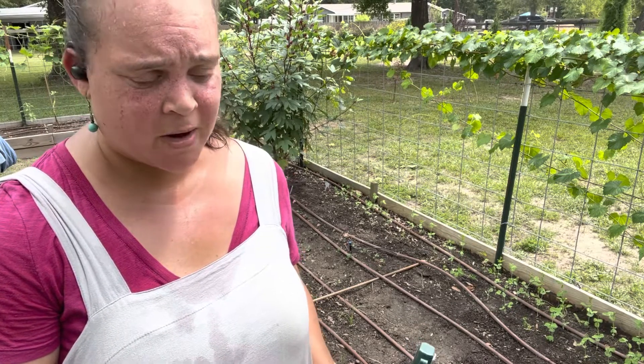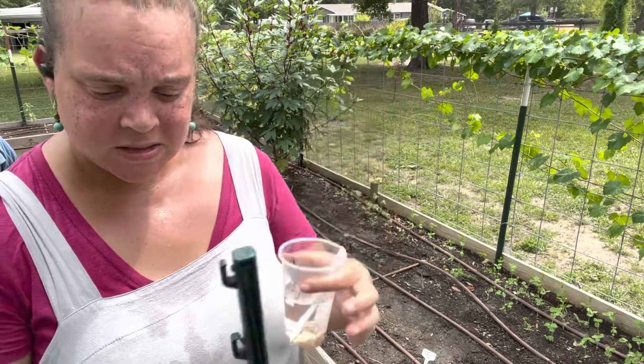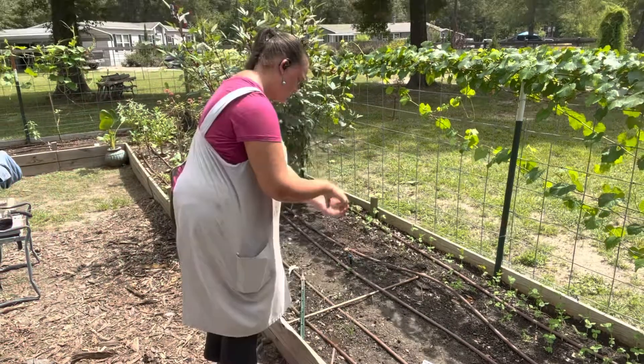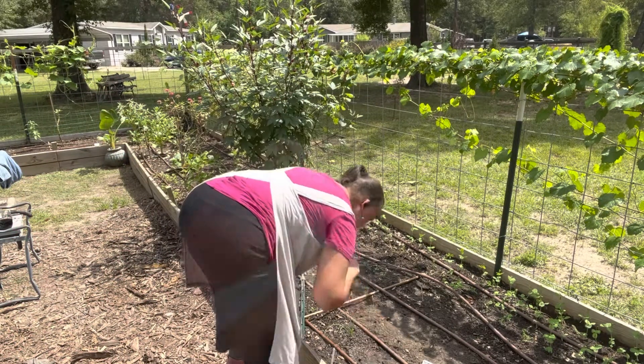I'm going to overseed the Burpee Tender Pod plot from last week that still doesn't have any sprouts. I'm going to overseed it with today's seeds, so hopefully something will come up. 22 beans - 22.